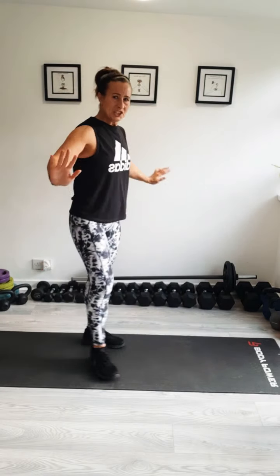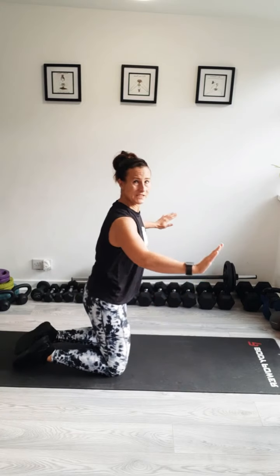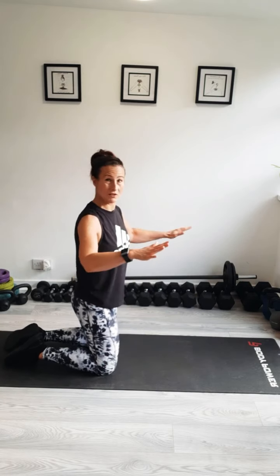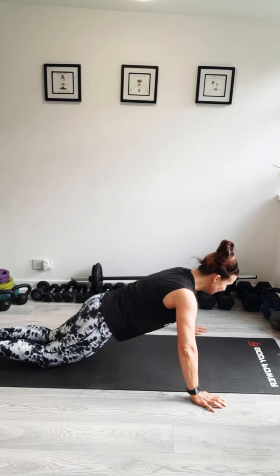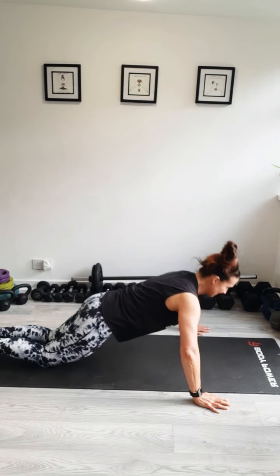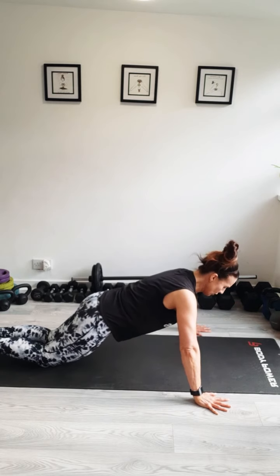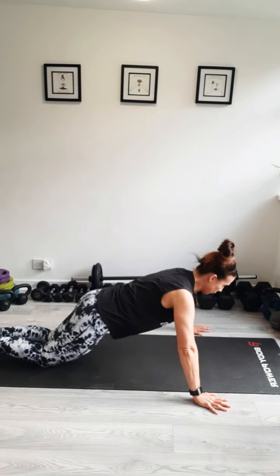We're starting with press-ups — chest press-ups, so your hands are wider than your chest. You've got the option: you can do them on the edge of a settee, on your knees, or on your toes. Try a different progression. Hands nice and wide, tummy pulled in tight. Off we go. So breathing out as you push up. Nice and low, keep that neck nice and straight. Five more, push through your hands. Four, last three, two, and last one. Well done.